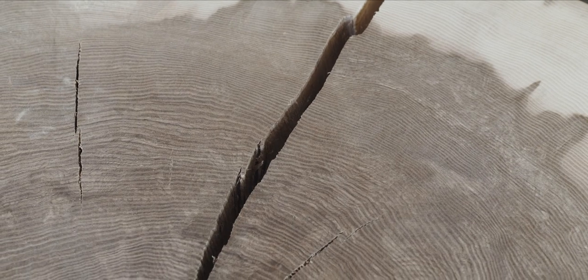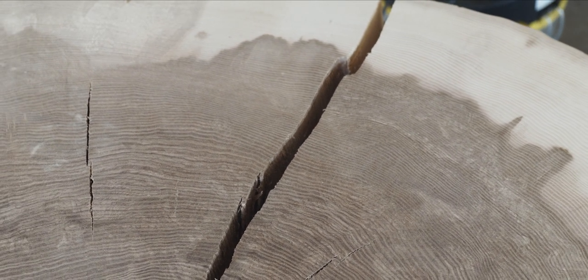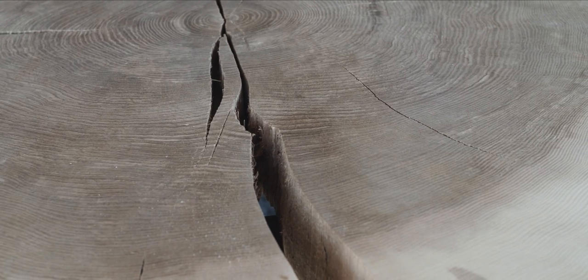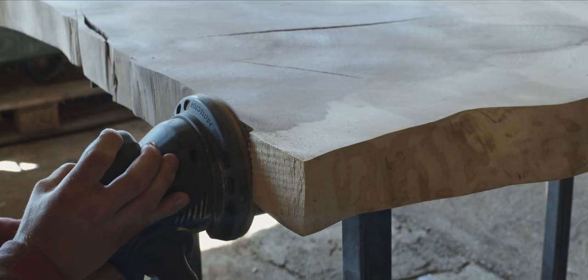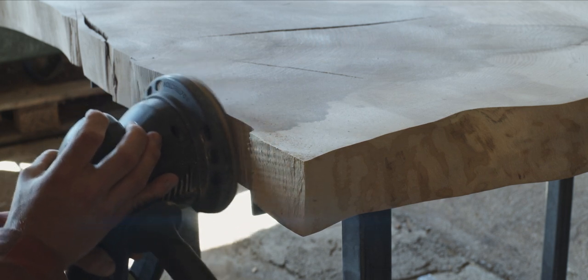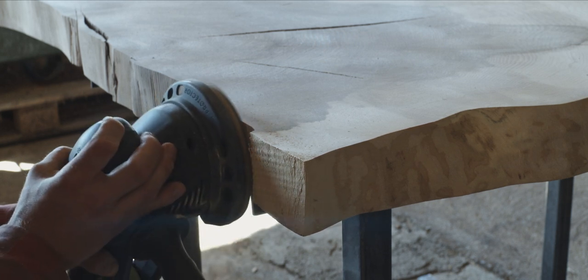Before joining the pieces back together, I wanted to smooth out the insides of all the cracks, as these areas would not be accessible to me once they were glued up. And no, we are not going to fill these with epoxy — the client didn't want any plastic in his table, and I have really grown to dislike working with epoxy, so I'm going to take any opportunity I can to avoid using it.